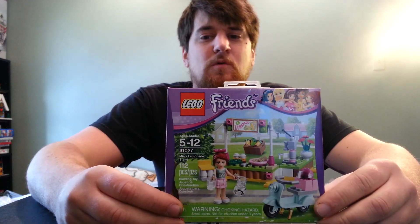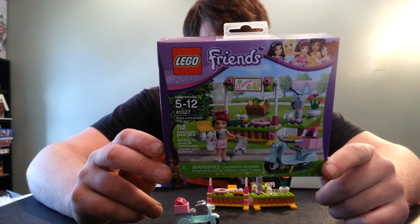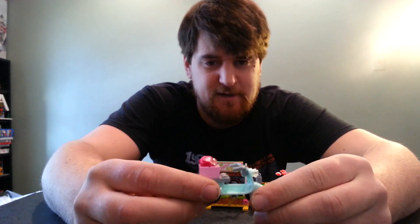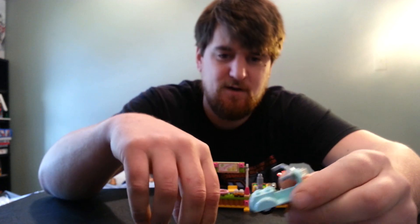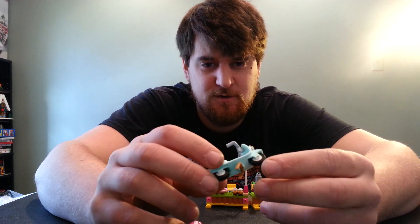Set number 41027. I believe Clutch called this revolutionary — that's right, revolutionary. This right here, the scooter. Let me take this back piece off so you can see it. Lego is now making a scooter. This thing is really cool.